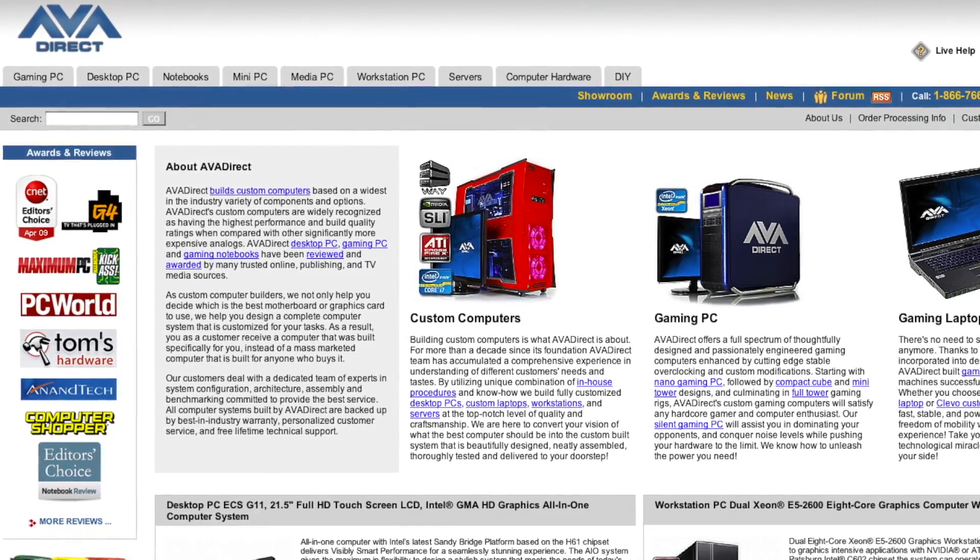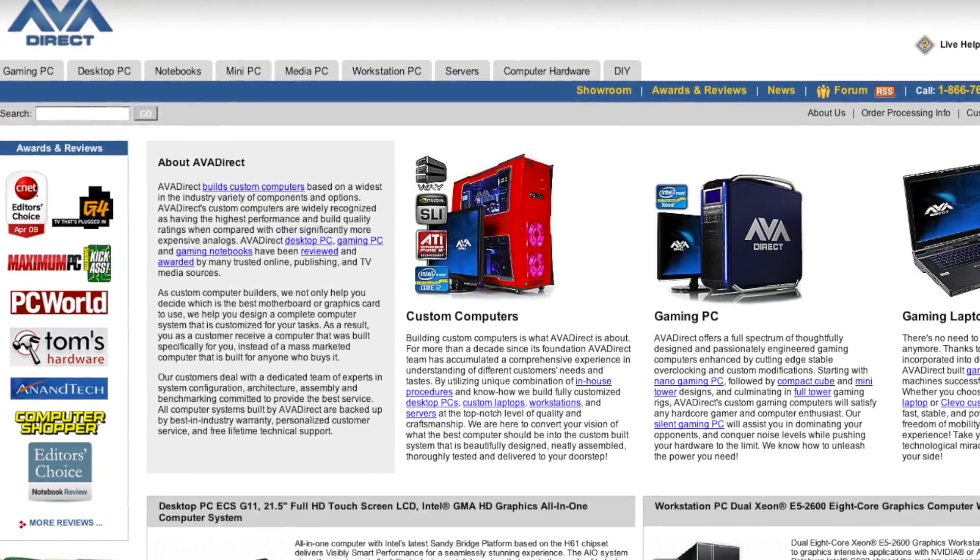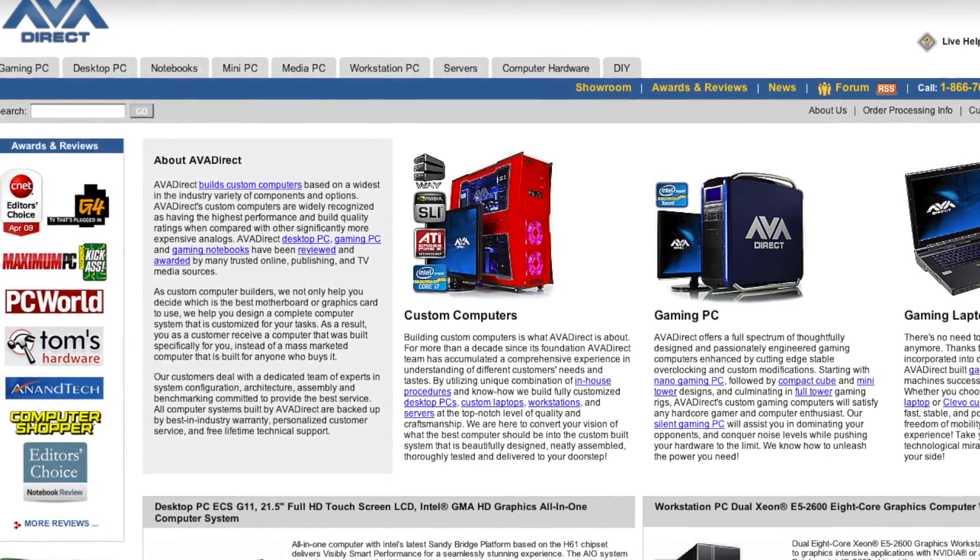Hey, what's up everybody? Welcome back to Motherboards.org. Elric Ferris your host here today. Today we're going to be taking a look at a really cool product from the people over at AVA Direct. These guys are a company located on the east coast and what they specialize in is custom built systems.